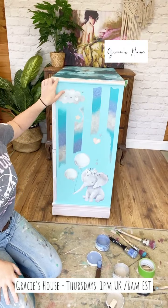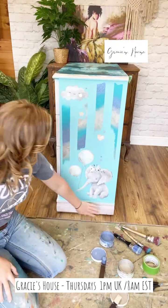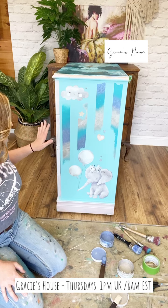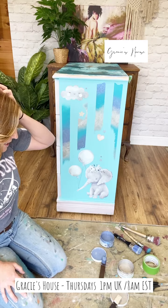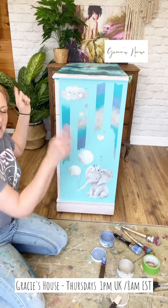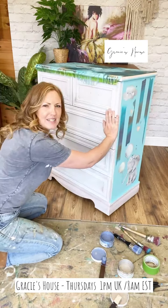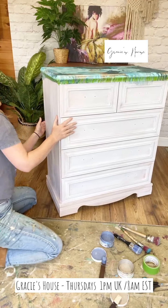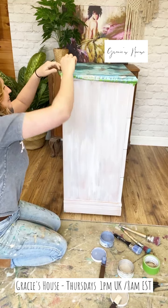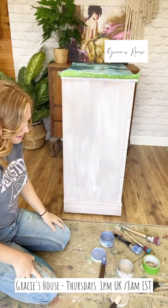I think that looks lush - it's really sort of cloud-like. The Stardust looks like other clouds in the background. This looks way better than it did in my head, and it looked great in my head. Let's pull you in a little bit - can you see? Oh look, you've got a sneak peek of the top there as well. Let me peel up my messy paint pour tape.